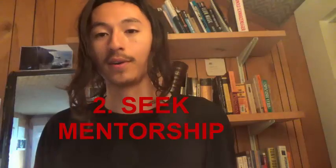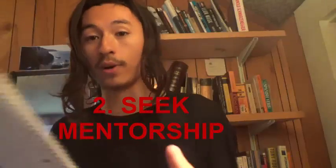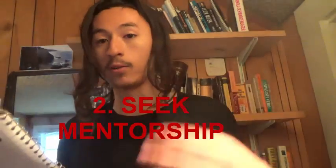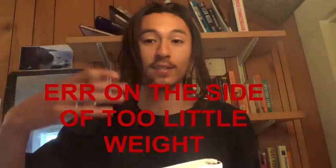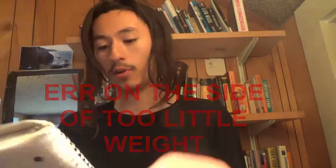Number one is making sure you have gym access. Number two: while there are great benefits to weight training, it also has its risks. If you're in the gym and don't really know what you're doing, find someone who does and ask them — they may help you for free. Go on YouTube and watch breakdowns of how to do the various lifts. Start off with low weight and work on your form. If there's any amount of pain, scale the weight back. Any kind of consistent pain can lead to stress fractures, tendonitis, or tears.